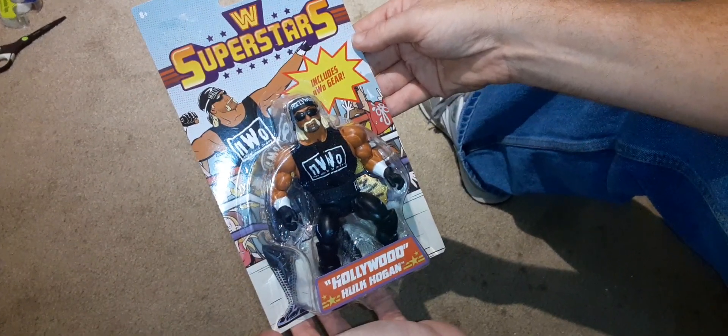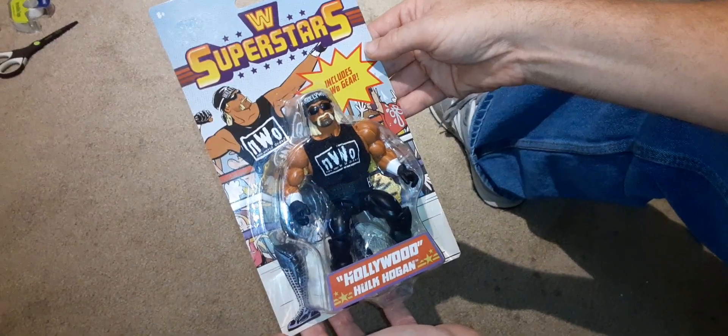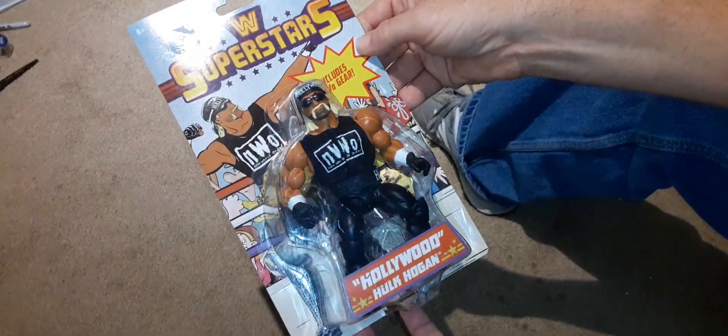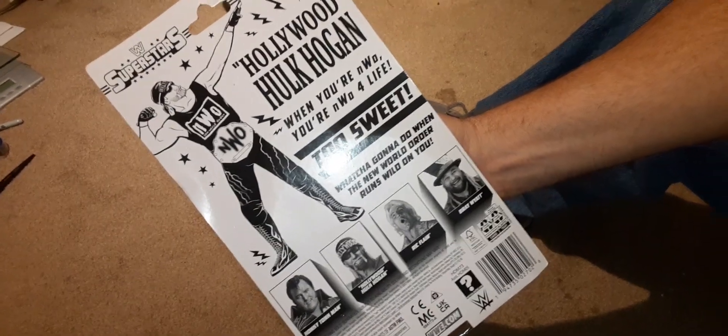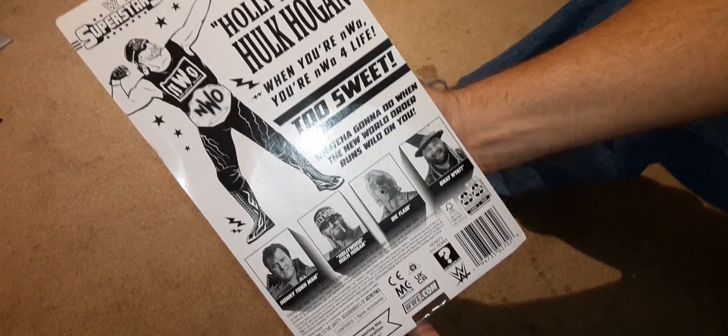Hey guys, we're back again and we have the WWE Superstars Hollywood Hulk Hogan wearing his NWO gear. We'll go over to the back — it says 'Hollywood Hulk Hogan, when you're NWO, you're NWO for life. Too sweet.'